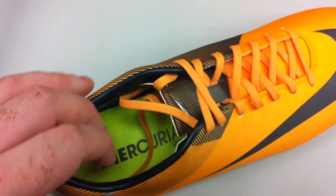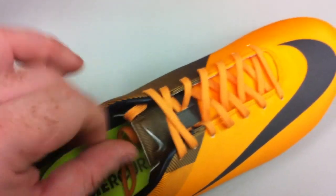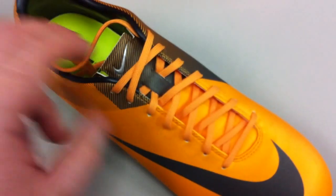Still very tacky — doesn't allow the sock to slide around a whole lot, even in wet weather or with sweaty feet.